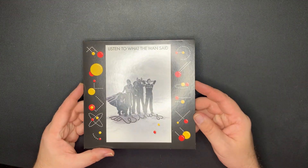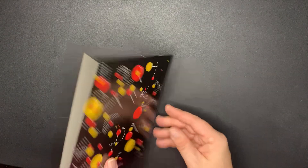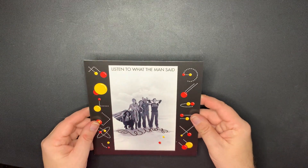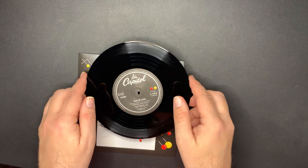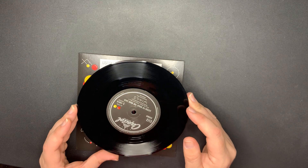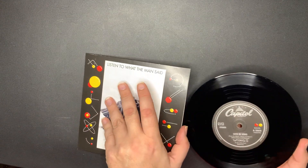Next - 'Listen to What the Man Said.' Now we're getting into Venus and Mars, which is a cool-looking sleeve. I like the little detail they put there with Venus and Mars - it's cool. 'Love in Song' is one A-side, and 'Listen to What the Man Said' is the other - they're both A-sides. Very cool.